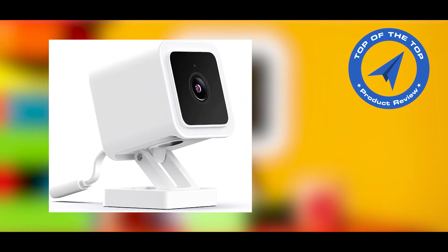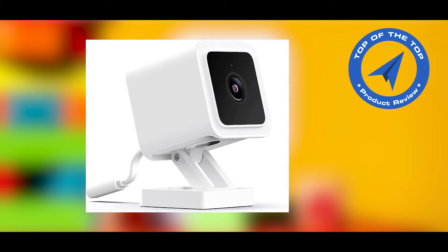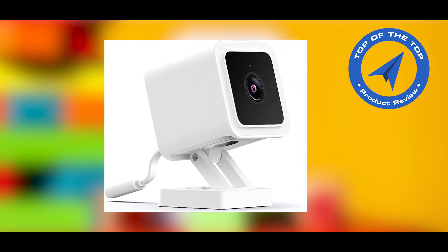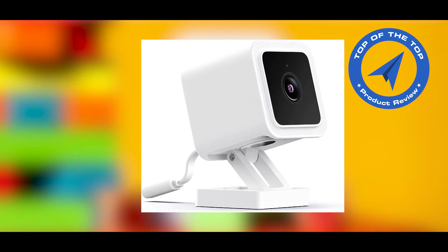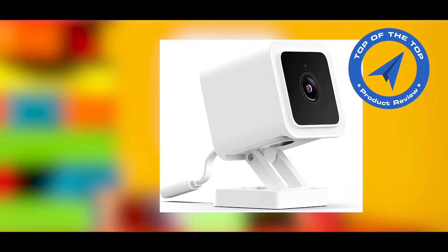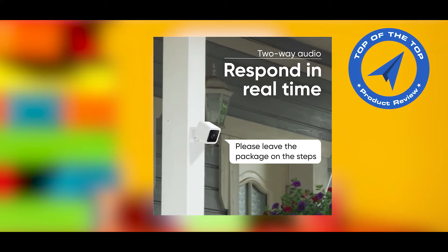Today I will introduce the Wyze Cam V3 HD Indoor and Outdoor Video Camera with Color Night Viewing. If you are new to my channel, please like and subscribe — that motivates me to introduce more new helpful products for your daily life. Check the description link for more details about this Wyze Cam V3 HD video camera.